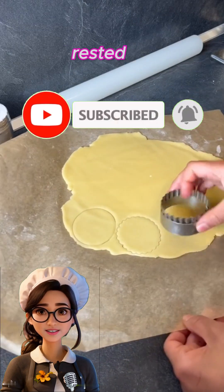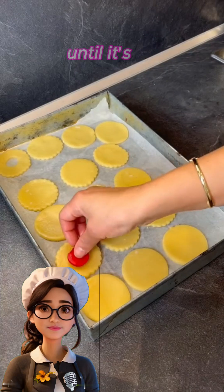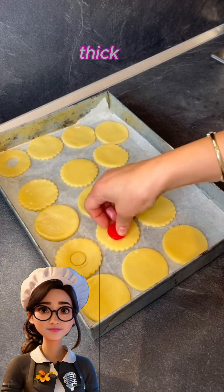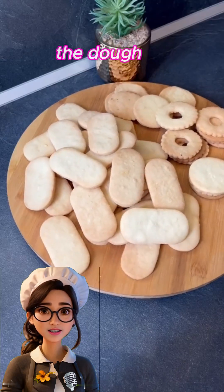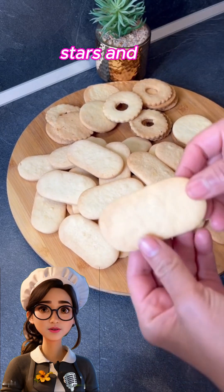After the dough has rested, roll it out on a floured surface with a rolling pin until it's about half a centimeter thick. Start cutting the dough using cookie cutters in various shapes like hearts, stars, and flowers.